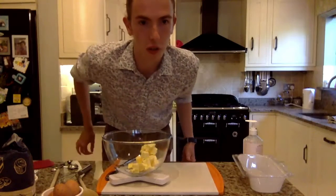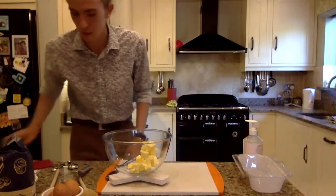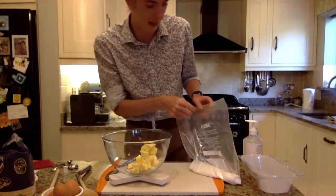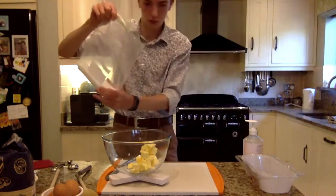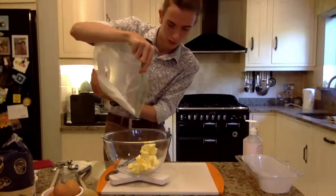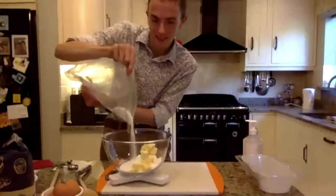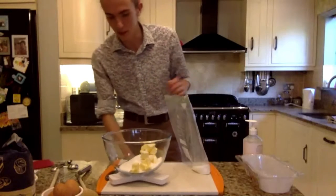We want to go in with our caster sugar and really beat these together. I am going to put in the full amount because I'm feeling a little bit indulgent today — but you don't have to. 175 grams of caster goes in. I did a bit over there — I was being hasty, that's what happens when I don't look.